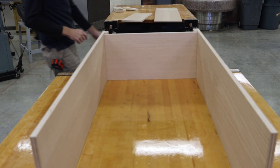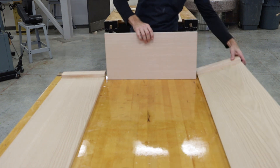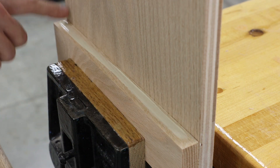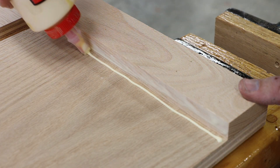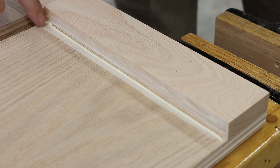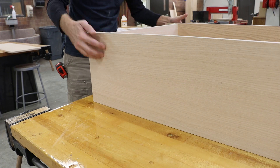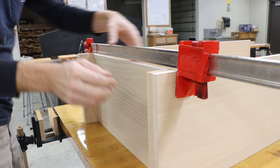With everything looking good, I can fold my project back down. Apply a little bit of glue to the top of that bottom gusset piece as well as a little bit of glue on the side where my bottom shelf connects to it. Doing this for both pieces, I can then very carefully assemble this together and install one clamp on the back with just a little bit of pressure.